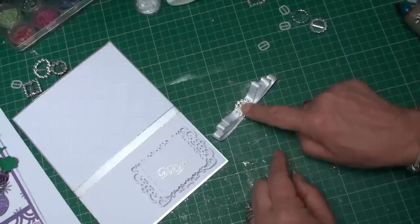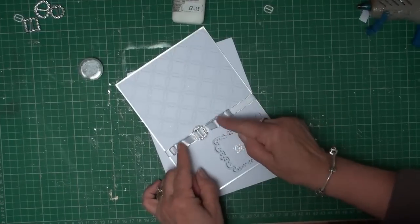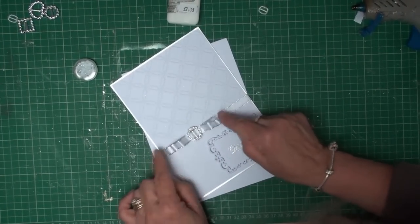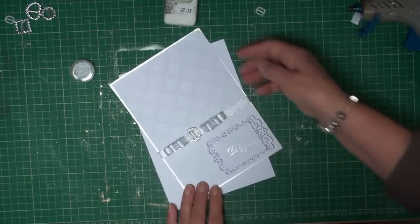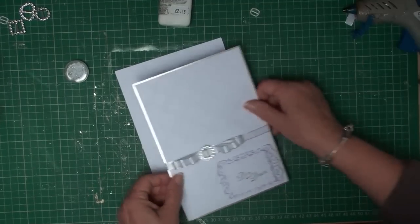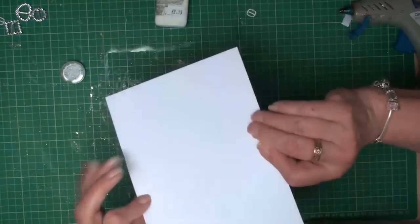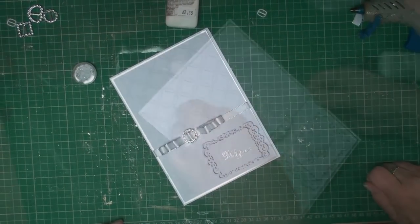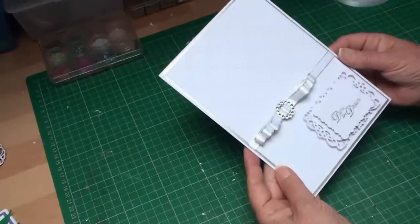Once you've got that glued in place, just push it in towards the center — it'll give a little bit more bounce to the twirls in the ribbon. This can then all be added to the base card with some wet glue, and that will hide all the workings behind it. So there's your card finished — I've got an A-frame on the back.